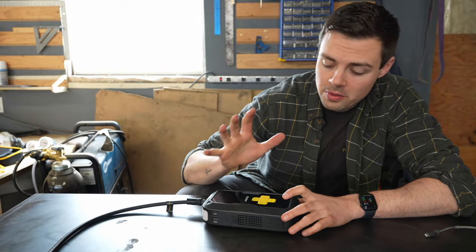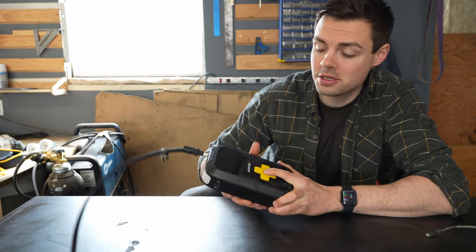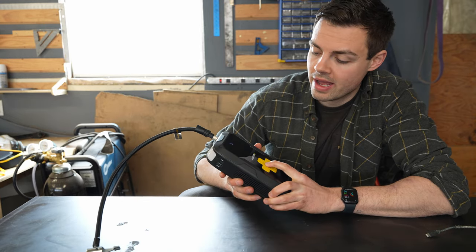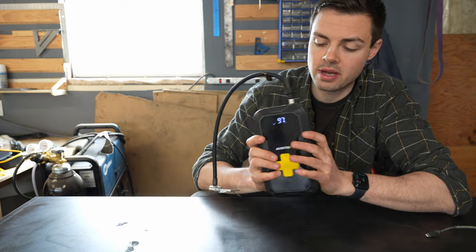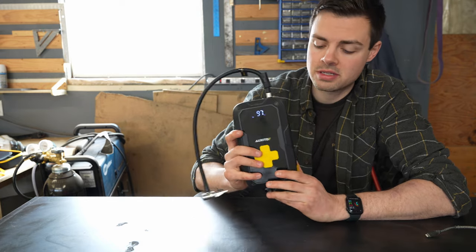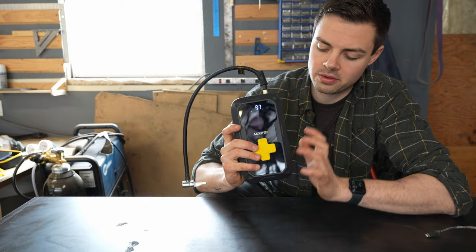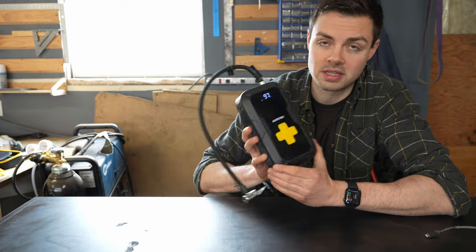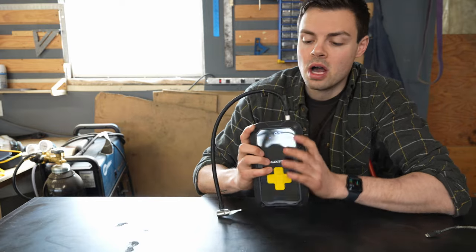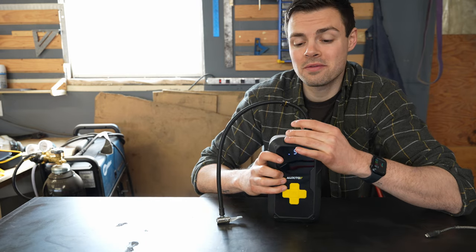With the soccer ball pumped up, from 100% charge we're now at 97%, so it took a little bit of battery but not too much. Auxedo does note that if you're doing all four tires on a vehicle this might get pretty hot, so take a break in between. Obviously not too hot from pumping up a soccer ball, but let's go try some car tires because that's going to be a different story.